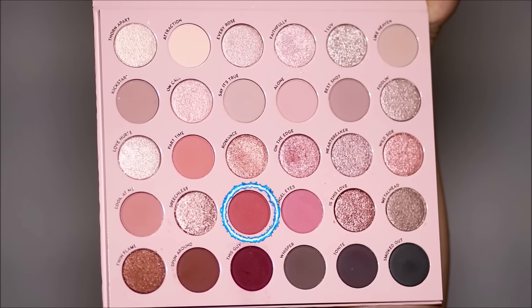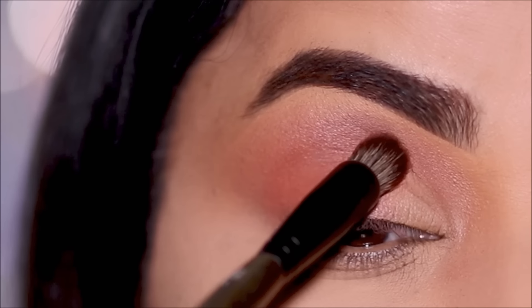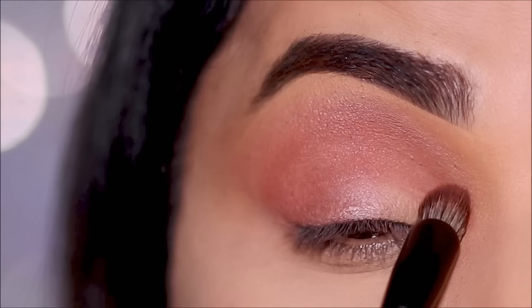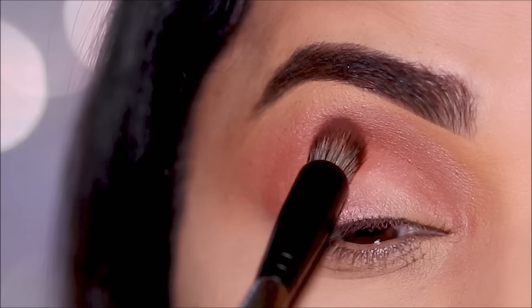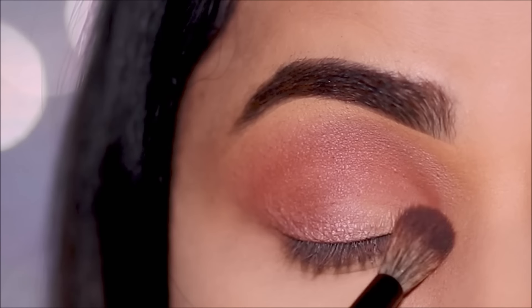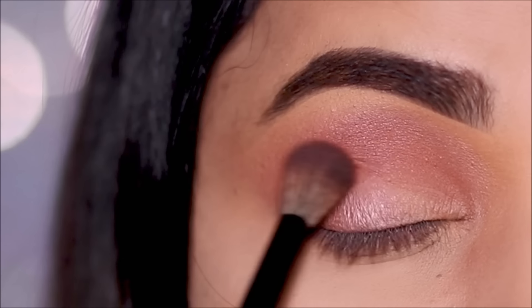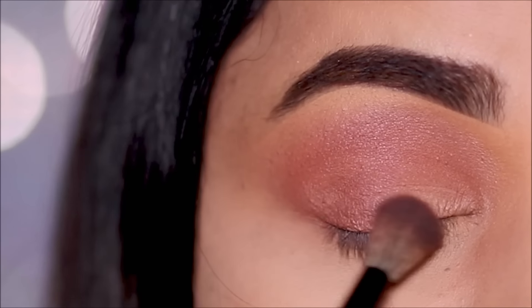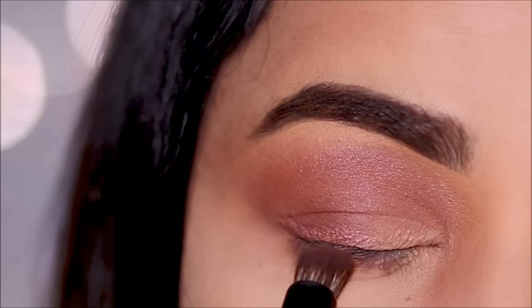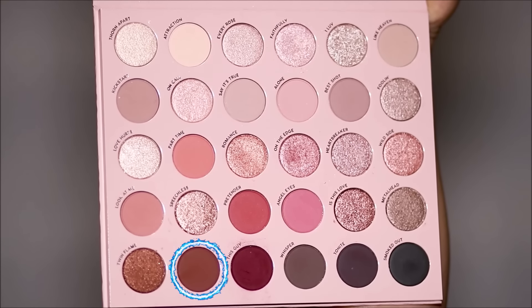To deepen this further, I'm going to dip into Pretender. With the same concealer brush, I'm going to dab it in the outer corner and the crease. To diffuse it further, I'm going over it with the blending brush, and I'm also going to use the same eyeshadow in my lower lash line to smoke it out. I want to intensify the outer corner just a tad bit more, so I'm dabbing it only in the outer corner.